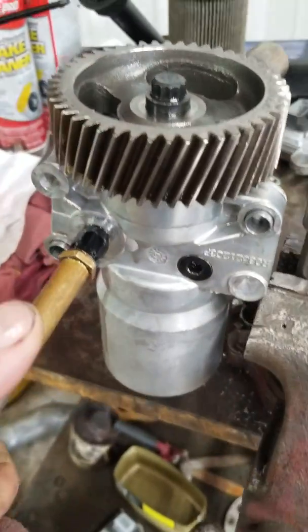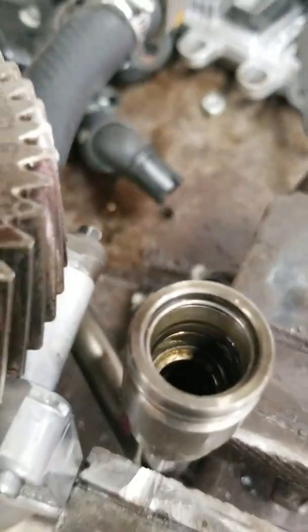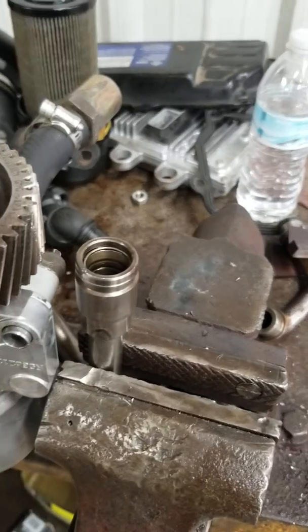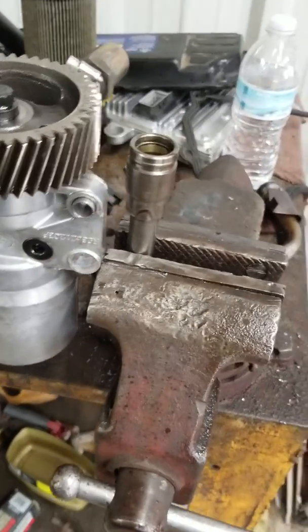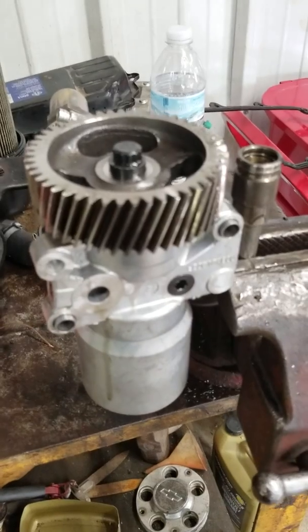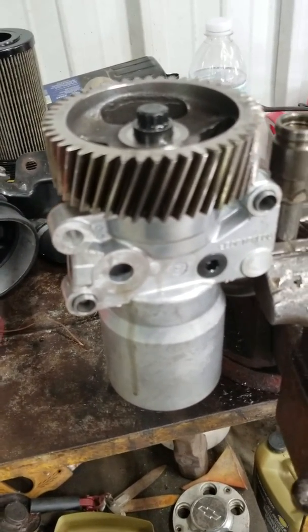My problem is I'm still hearing that gurgling with this new pump, so we pulled it out again and I just put a little bit of air to it. When I do the air test, I go from 130-140 pounds of pressure down to zero in three seconds. So therefore it's going back through the pump and into the EGR cooler.